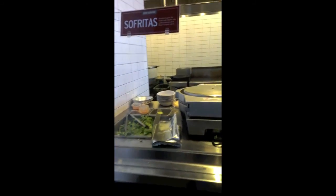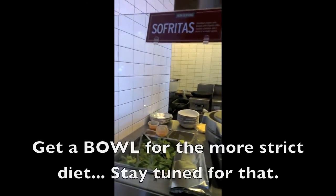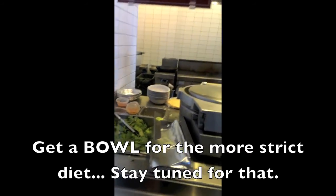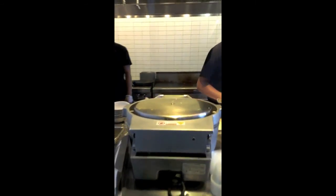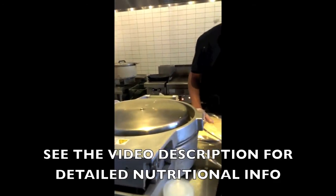They only have flour tortillas, which I'm kind of surprised about because they have brown rice, so you'd think they'd have a whole wheat tortilla as well. So Chipotle, if you're watching this, you should really consider that idea — and pay me for it.